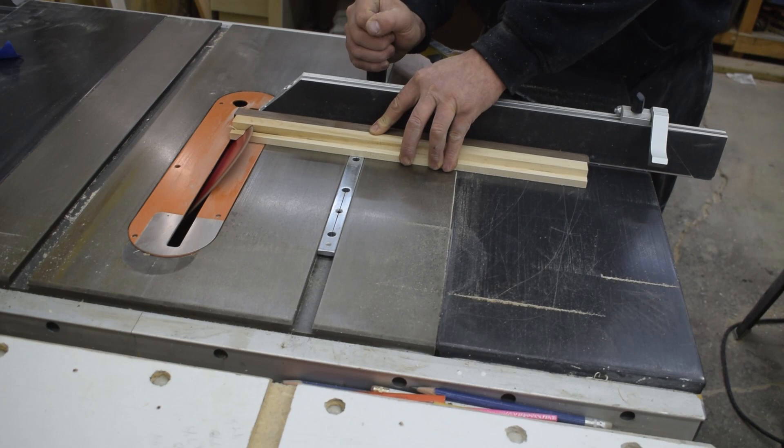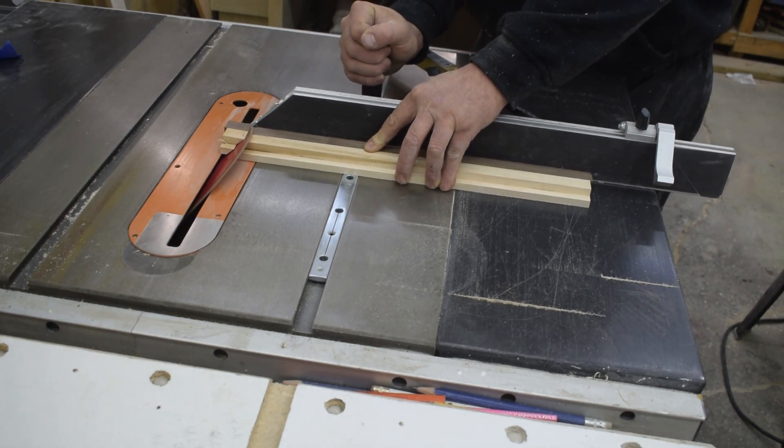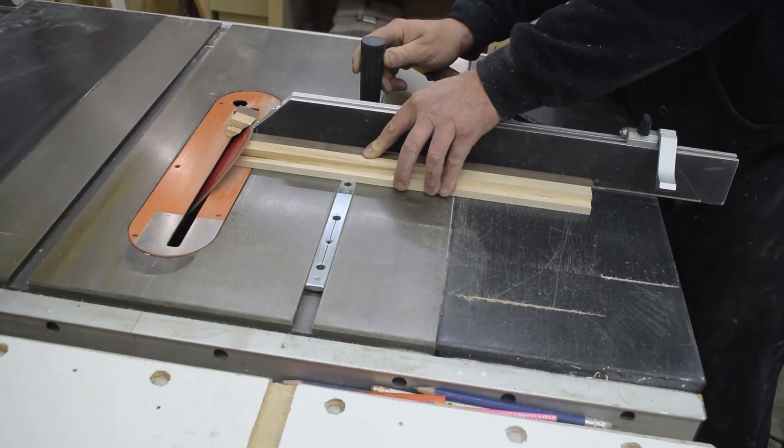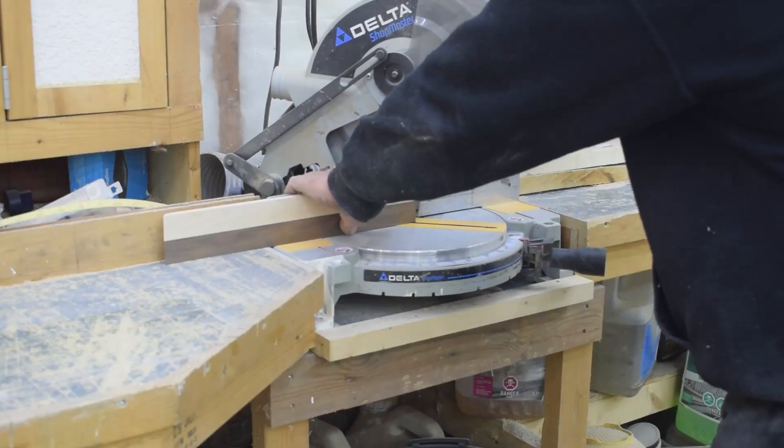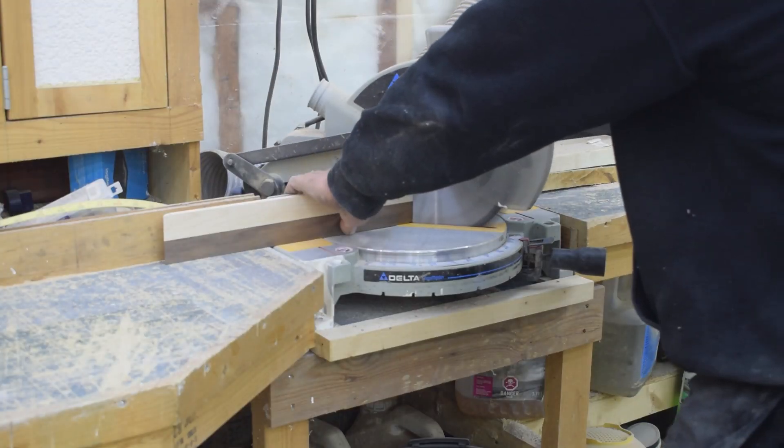I'm going to join the side pieces together using miter joints. I thought I'd try the table saw to make these, and then after that happened I changed my mind and decided to use my miter saw like I always do.